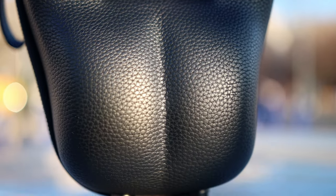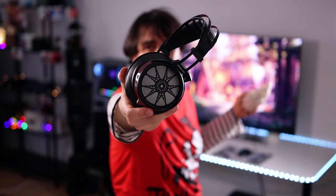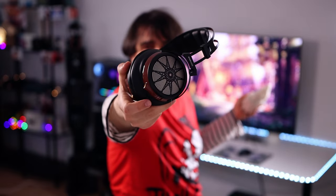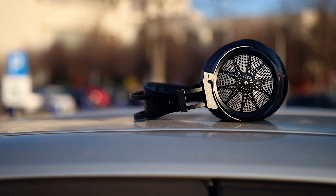We have the headphones here and the cables. The headphones are absolutely beautiful — just look at the Sivga Audio Apollo. The metallic parts combine so well with the wooden part, which is lacquered, and then there's the headband. How did they make them so beautiful?